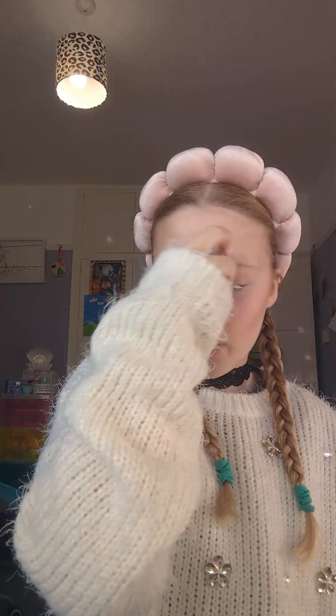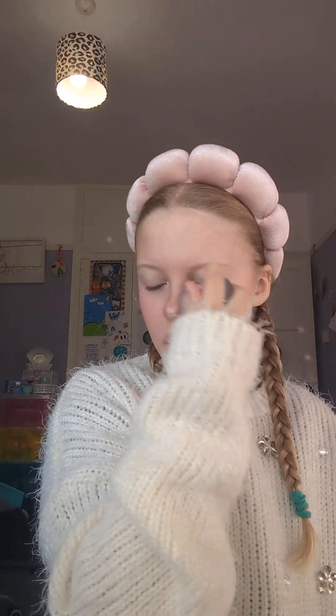Then I get this brush and put on some blush. I just go a little bit above my contour, then over the nose, and that's it for blush.